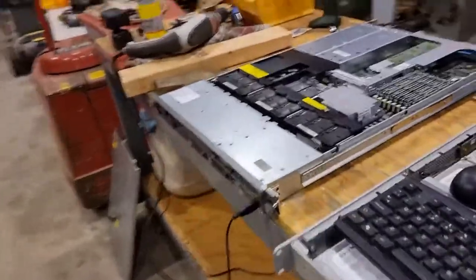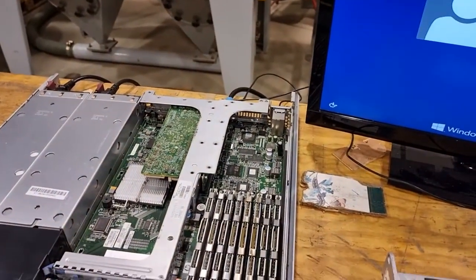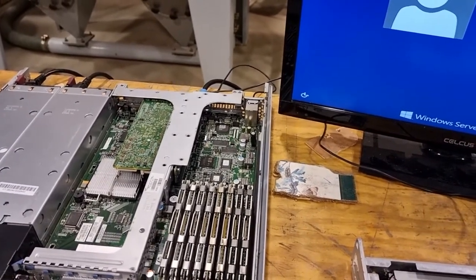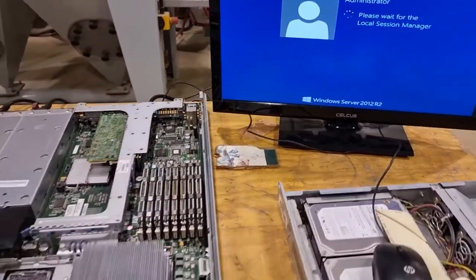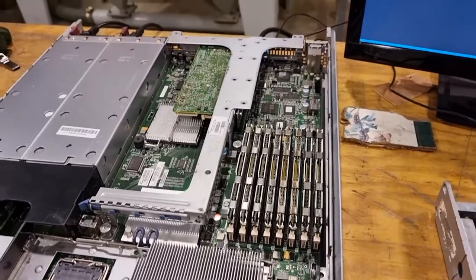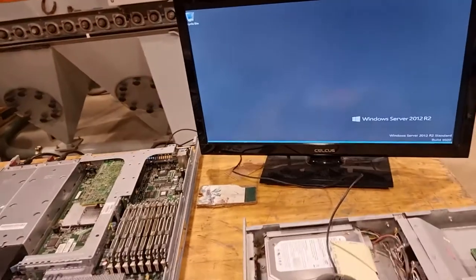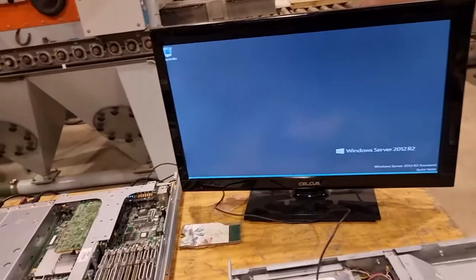I can't believe she's still going. Look guys, no tricks. HP — hats off to you guys. This server was never designed to experience this kind of punishment, and I mean, it's 11 years old and she's still working.